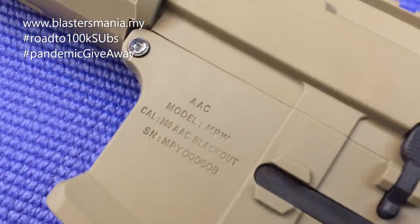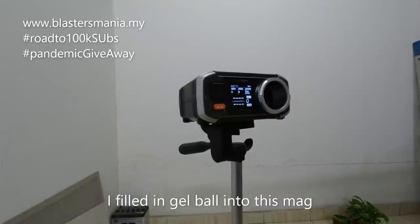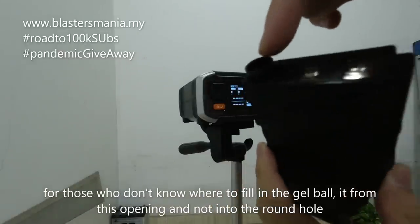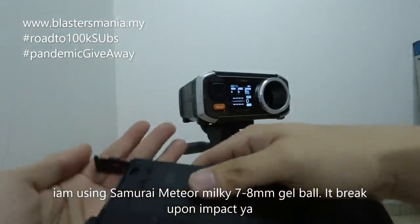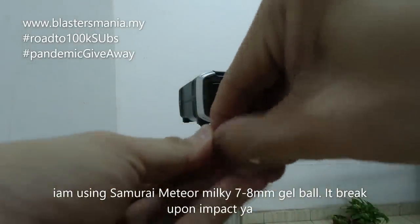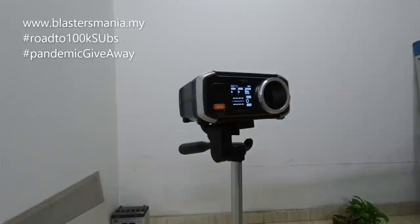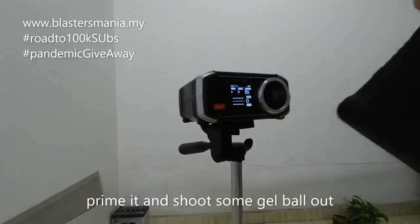Terima kasih telah menonton. Ini saya dah masukkan gelball. Kepada anda semua yang tak tahu, mag ni masukkan gelball di mana — bukan masukkan daripada lubang ini, ini keluar je. Masukkan di sini, kopik. Dan masukkan gelball. Ini gelball yang saya gunakan adalah Meteor Samurai, Meteor 7 ke 8 mm.